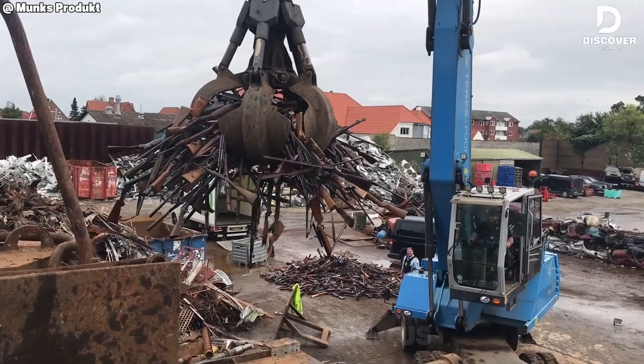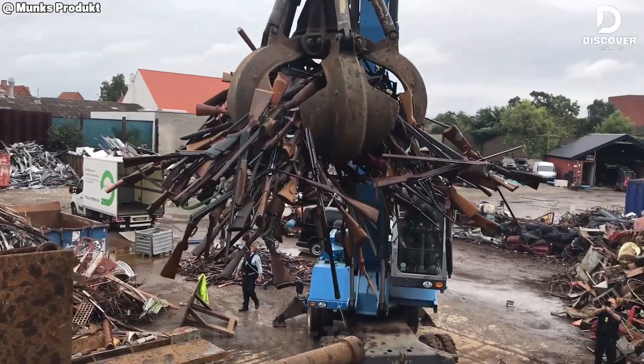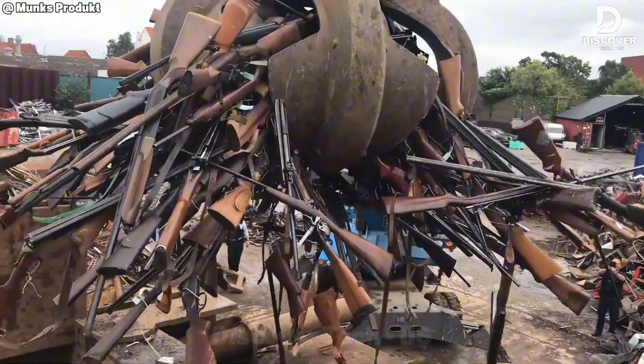Once weapons, now just scrap. One crunch and their history is gone. Goodbye, relics of the past.